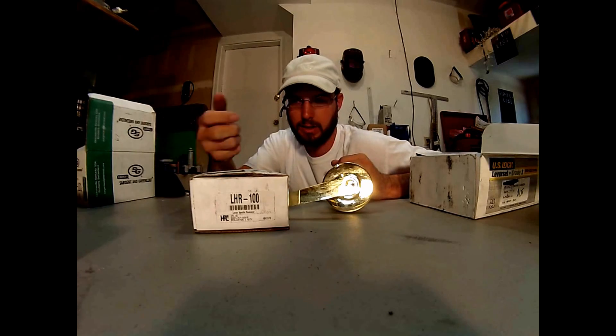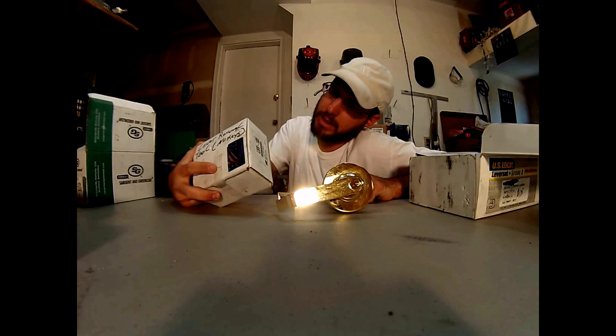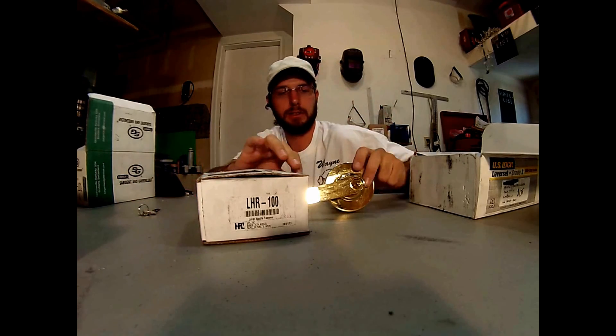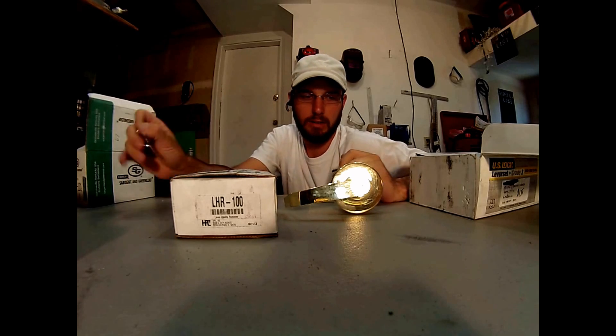Hi, what's up? This is Wayne with Trade County Locksmith Service and this is a review of the HPC lever handle remover tool. Basically this is a locksmith tool and it's designed to help with lever locks like this in the incident that you don't have a key.